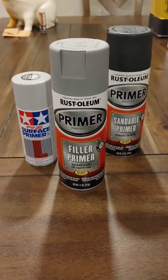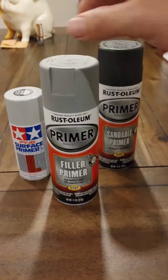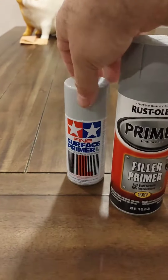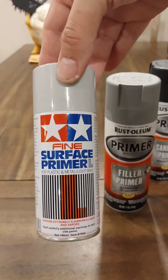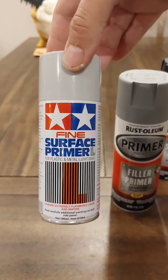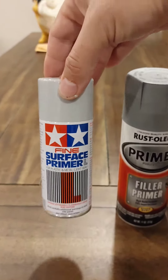The second option is the Rust-Oleum filler primer. It comes in gray and black. This one is a much finer primer. It works really good on little pieces, but it's stupid expensive — so I barely use it, but it works good.